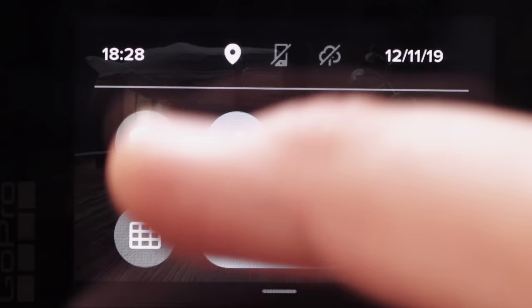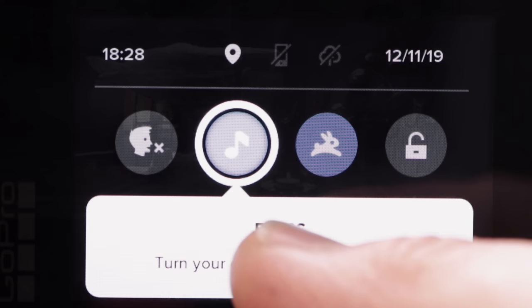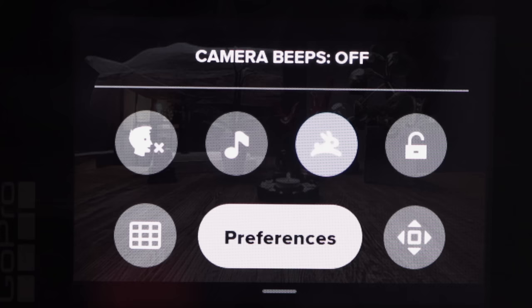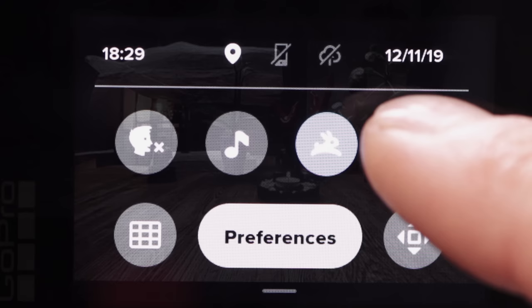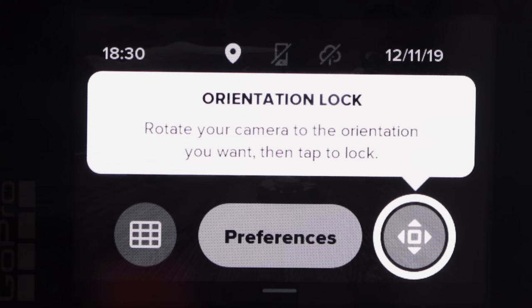The next point is beep control. You can turn camera beeps on and off — if you turn them off, it no longer beeps. Quick Capture can also be toggled on and off. You can also lock your display. Down here is the orientation lock — rotate your camera to the orientation you want, then tap to lock. If you turn it upside down, you can lock that position so the video will be displayed correctly on your computer. Without orientation lock, your video might appear upside down.